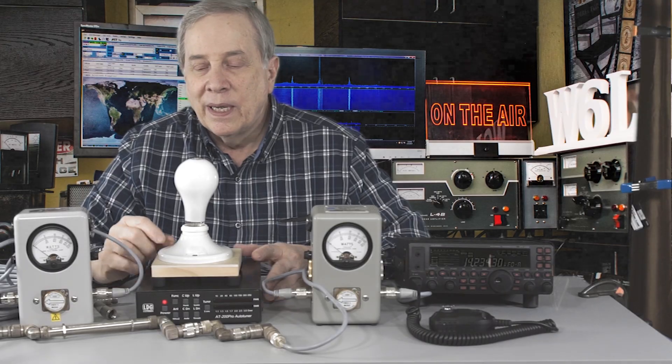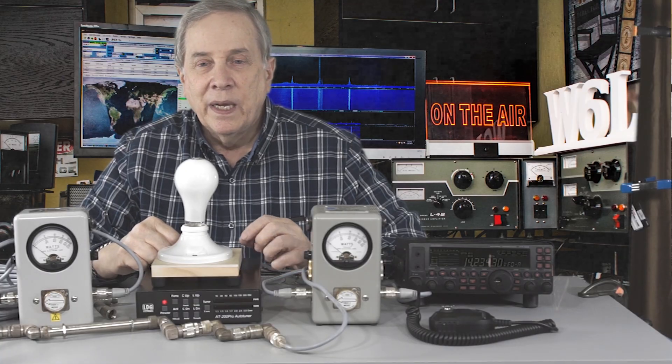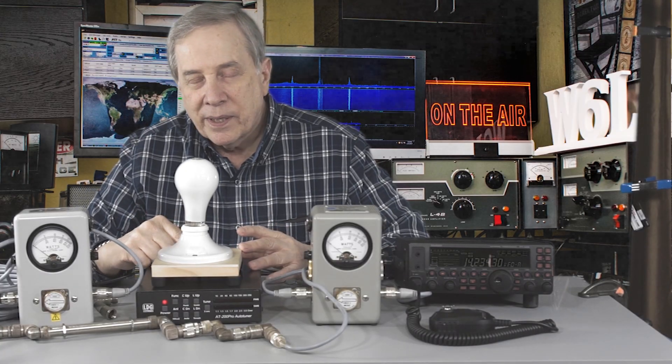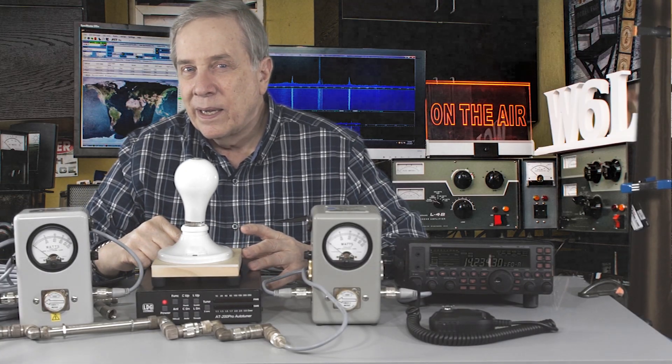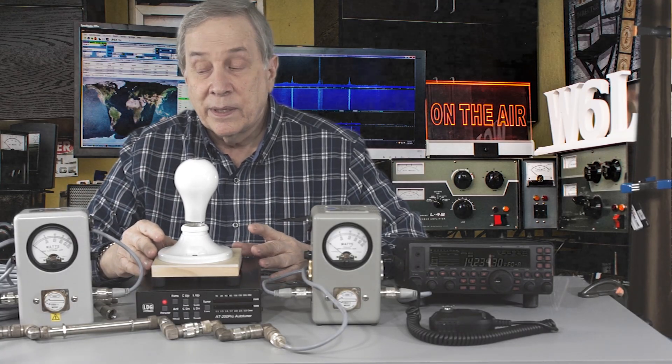So the theory that you lose half a dB per connector is not true. That was interesting for me too, because I learned something I didn't know before. I thought antenna tuners had lots of loss — as it turned out, not so much, especially on 20 meters. Loss in antenna tuners is not as great as I thought — maybe only 4 or 5 watts of heating inside the box, which isn't much.